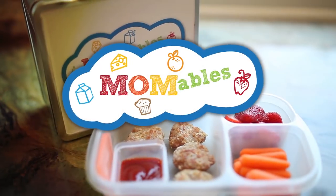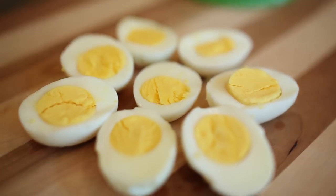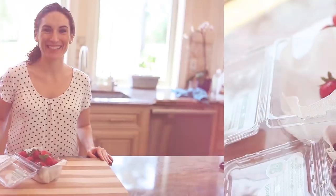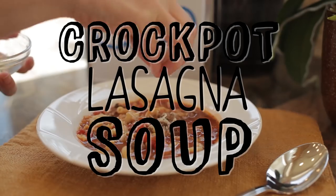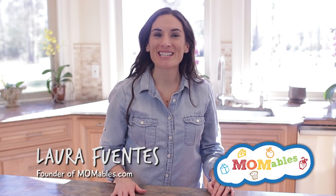Need a warm and hearty meal that practically cooks itself? Check out this crockpot lasagna soup. Hi, I'm Laura and welcome back for another incredibly easy dinner recipe.